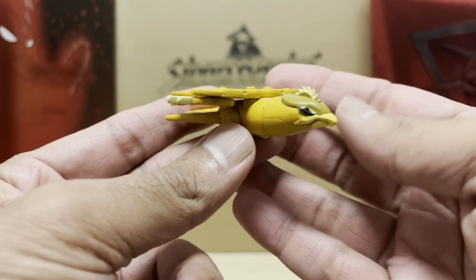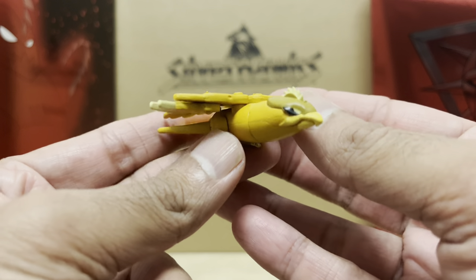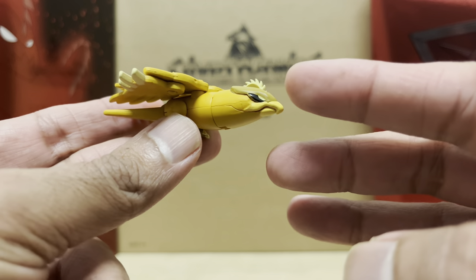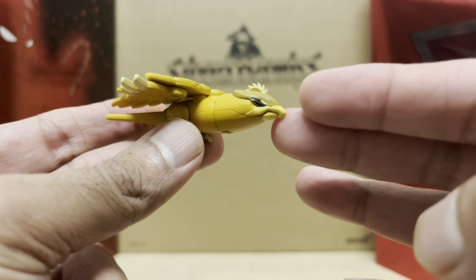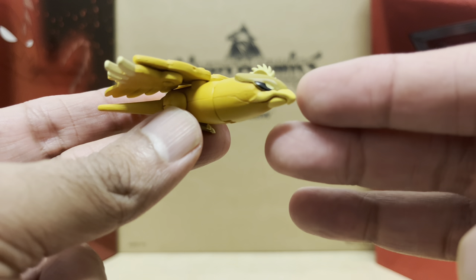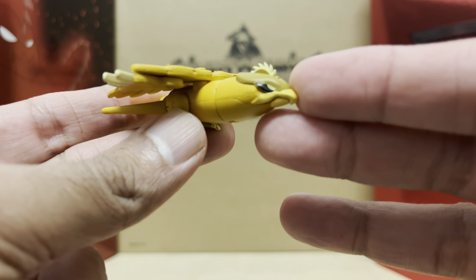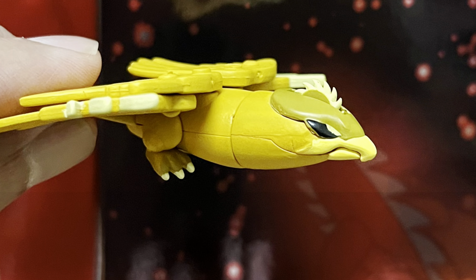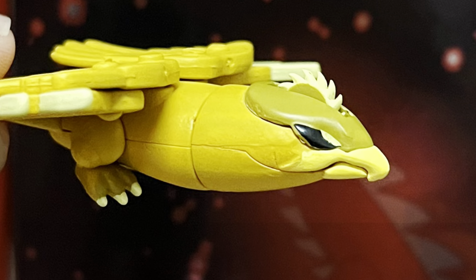Then he gets his bird companion, Shreditor. Shreditor is really, really nicely detailed, and thankfully he's made out of harder plastic — not that flexible stuff. He looks great, he looks evil. You can't imagine that an innocent-looking bird like this could be evil, but look at those eyes, man — nothing but contempt for all life in the universe.